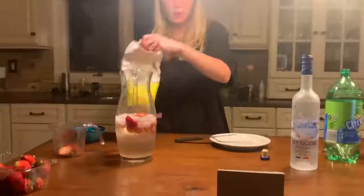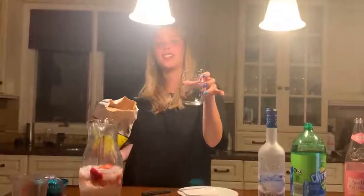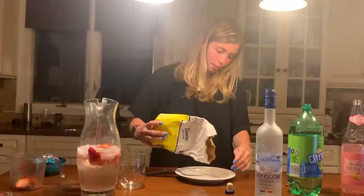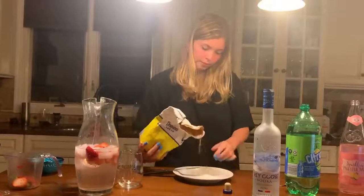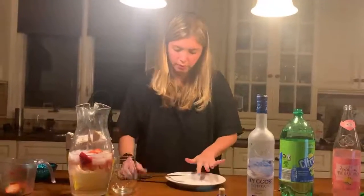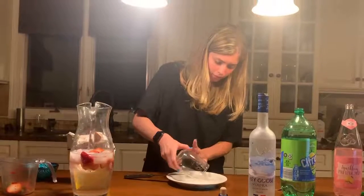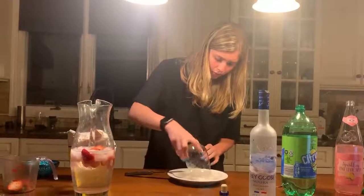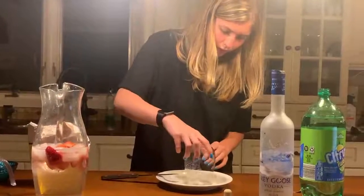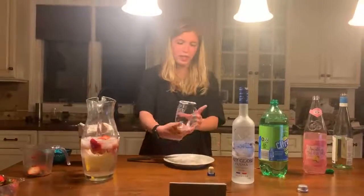Now I'm going to rim my glass — I used my vintage 1999 glass that I got on my 21st birthday, so it's my favorite one — with some sugar. Just like that.